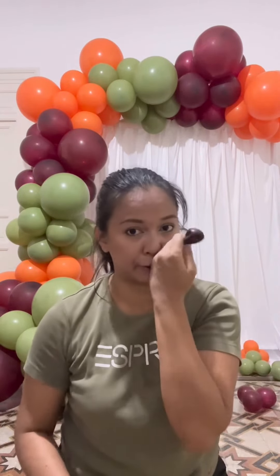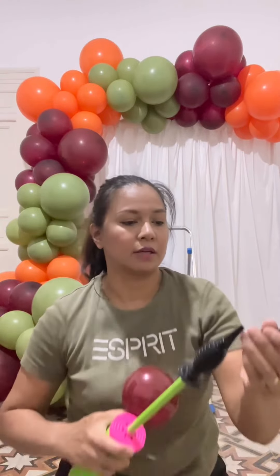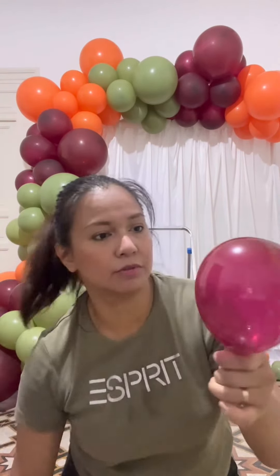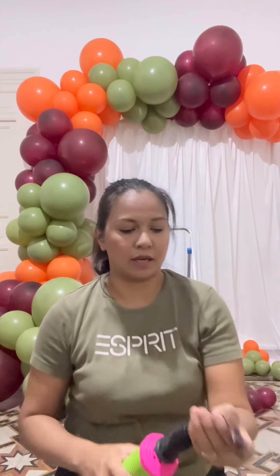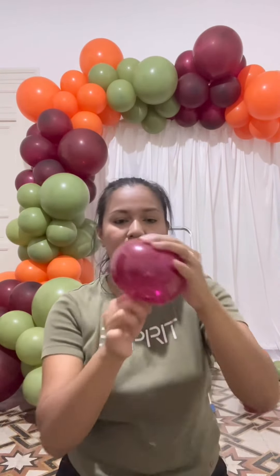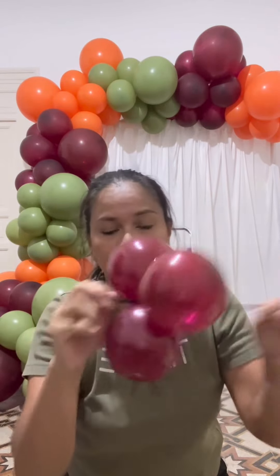So now we are done with the large and medium balloons. Now we are going to fill them up with small balloons, or the five-inch balloons. How do I make a triplet out of five-inch balloons? You can place three five-inch balloons — not too big or too small. Make sure it is round-shaped, and then tie them all together like this. It should look like this. The easiest way to attach it to the garland is by using rubber bands.